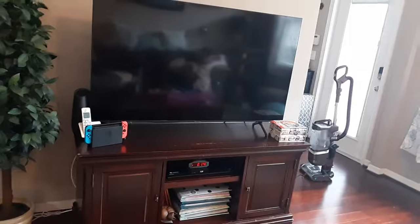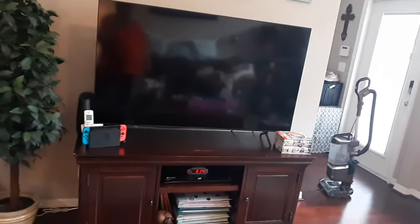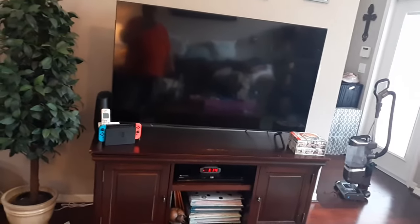In this quick video I want to show you how to fix a black screen on any Samsung smart TV or TV in general. It doesn't necessarily have to be a smart TV.